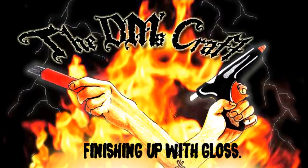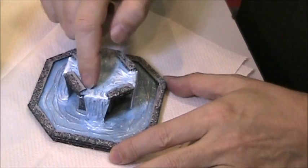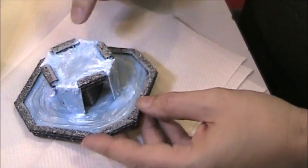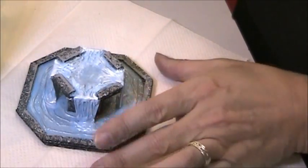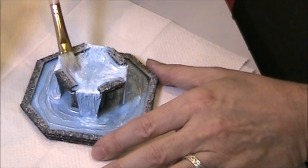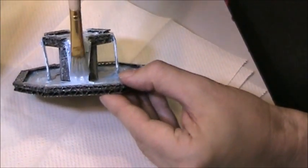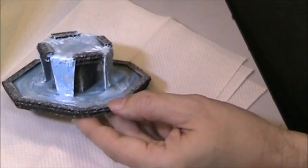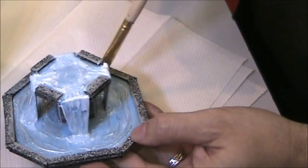Now what I need to do to finish up is give this some gloss. I didn't do the top when I did it because I knew I had to do the gloss later — I had to blend these edges, so there was no point in doing the gloss beforehand. Now I'll start putting the gloss on using a smaller brush than I initially used. I'll get a nice good coat on there and then hit each water part, making sure I get a nice blend with the other gloss. Now all I have left to do is let this dry, then come back and show you what it looks like near some miniatures.